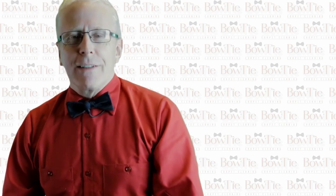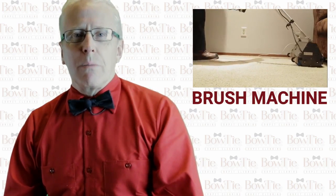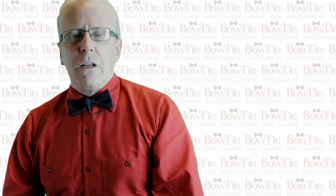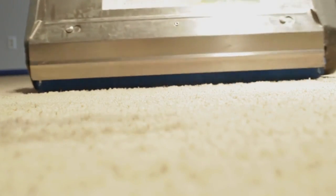Now that we've done the basics, let's kick it up a notch. You're going to want to get your hands on a counter-rotating brush machine. It digs down deep into the carpet, gets out the sand, the hair, and the lint. It also combs the carpet fibers so that they stand up straight for better cleaning. In addition to that, it works the pre-spray agent deeper into the carpet for a deeper clean.